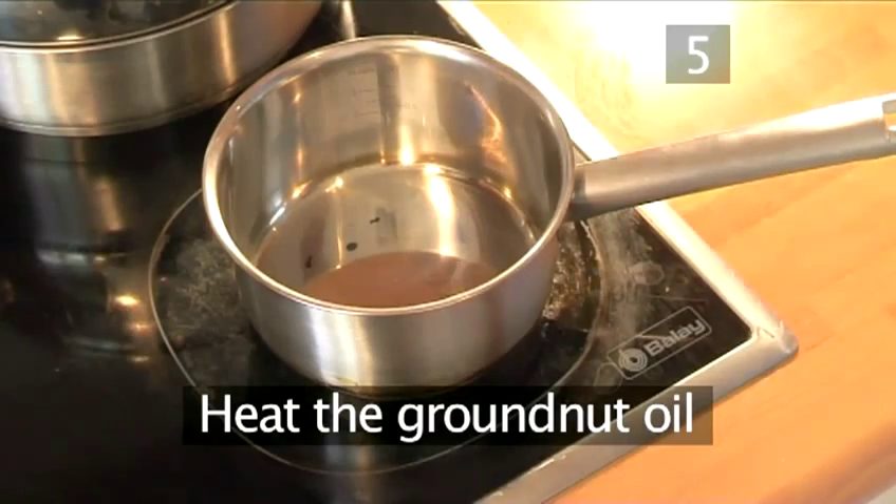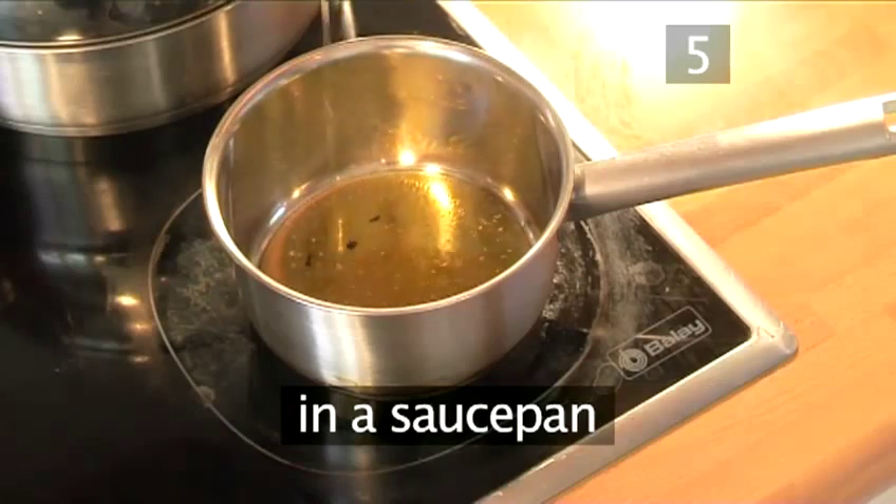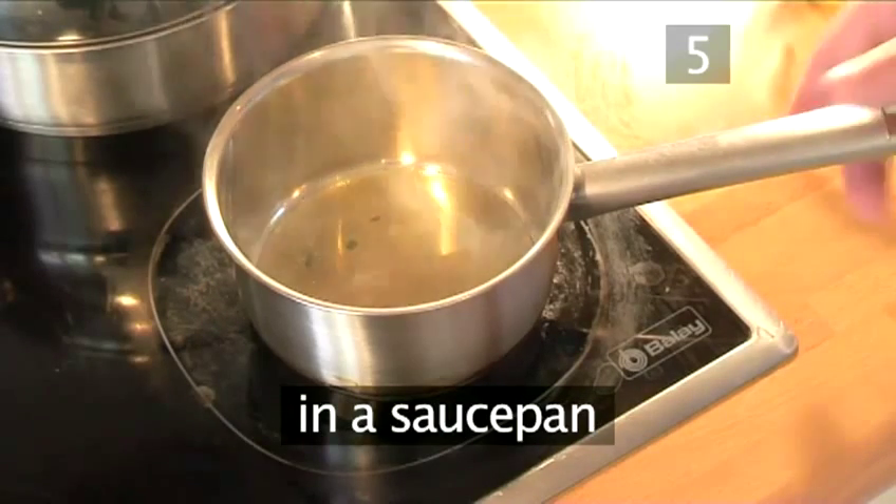Step 5. Heat the groundnut oil. Put the groundnut oil in a saucepan and heat it up.